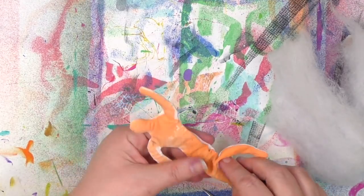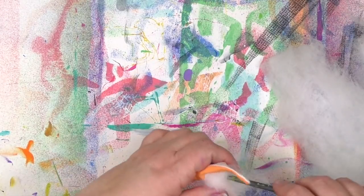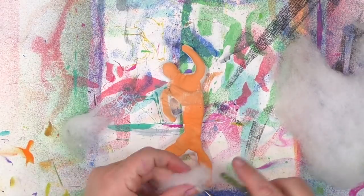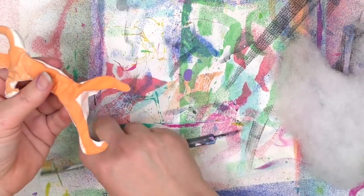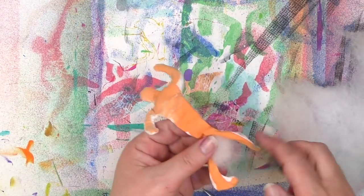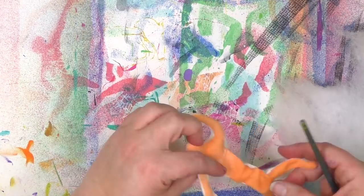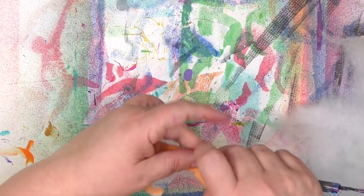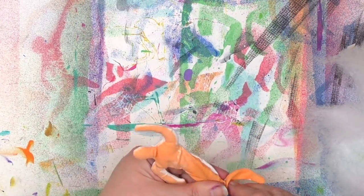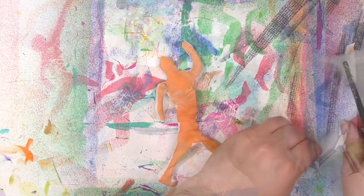Next came the stuffing. You just take some batting and cram it all in so it fills out the hands, the head, the legs, and everything. One thing I learned is that if you use smaller pieces — tear off smaller bits of batting and put it in in small amounts at a time — it's a lot easier to get it to go up into those little places like the arms. Smaller things fit more easily in smaller spaces, and those arms can get really tiny. I continued stuffing it until it was nice and firm with everything — the arms, legs, and torso — all filled in.